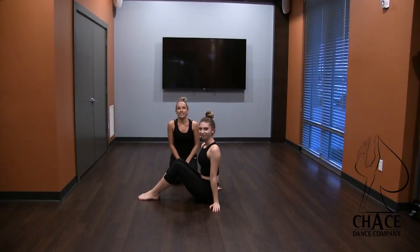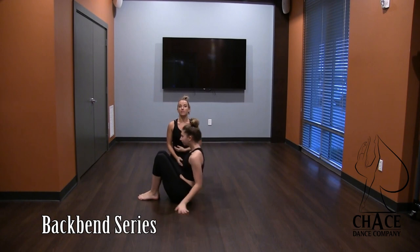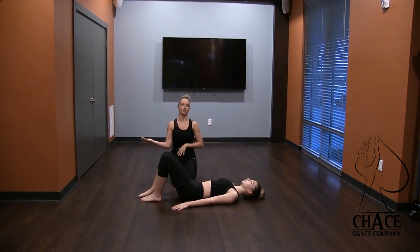Hi everybody, my name is Tanner Chase and I'm here with the dancer Sara and we are going to show you our backbend series. Sara is going to start lying down on her back. This is something that we do in our beginner acro class, and we'll walk you through the sort of progression that we use.